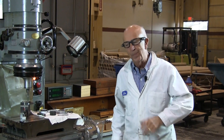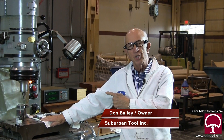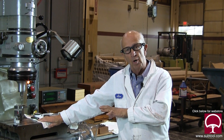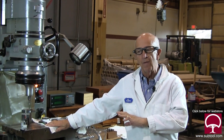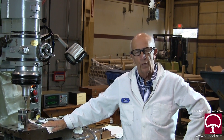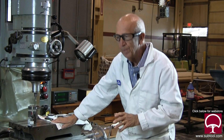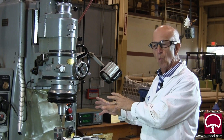This machine has been out of service for a long time and I've decided to bring it back into service. I've never run a jig grinder in my life and I didn't want to bother the guys that are running them because they've got work to do. So I just figured it out myself, and I'm going to go through the routine of what and how this jig grinder works.